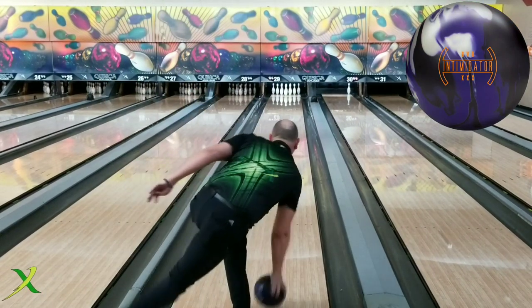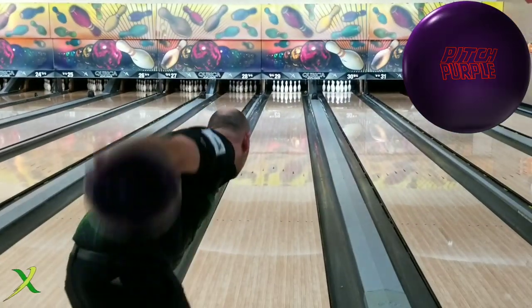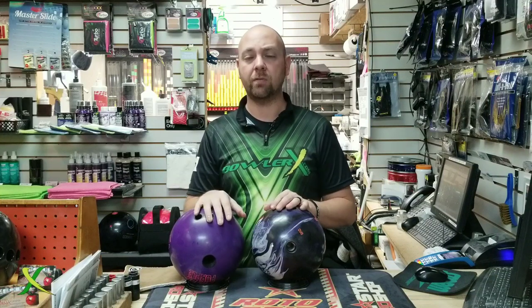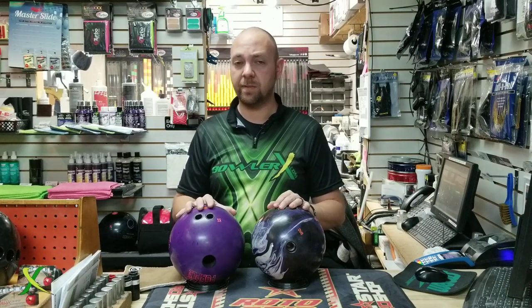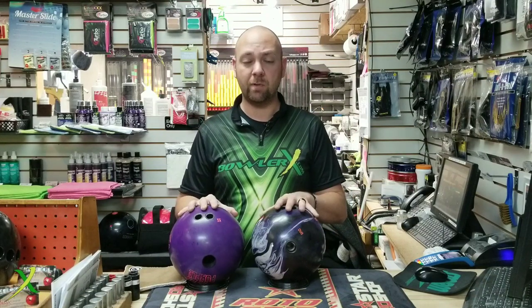I apologize for getting in the way with a bad camera angle, but at least it gives you an idea and you can see what these balls are going to do. It almost seemed like the Intimidator was a pinch cleaner than the urethane ball, because urethane balls are meant to roll early and be strong throughout the entire process. This one might be a little bit different because it's going to be a little cleaner than most urethane balls. But even with that cleanliness, you could see how much stronger this one was overall.